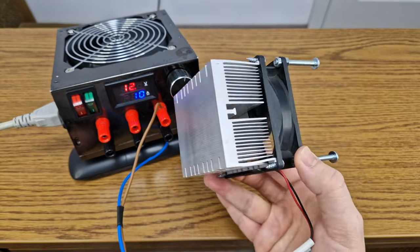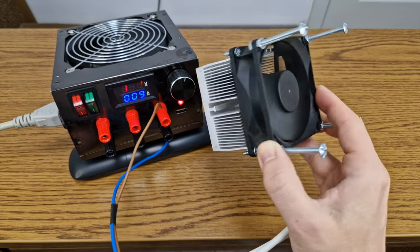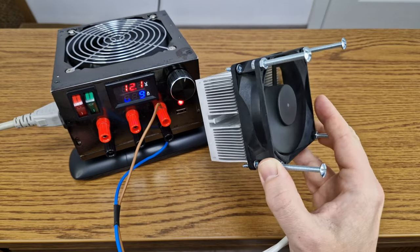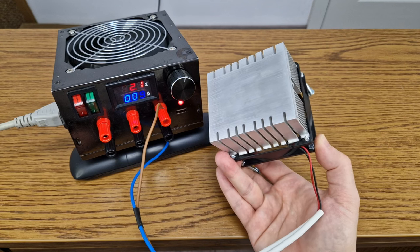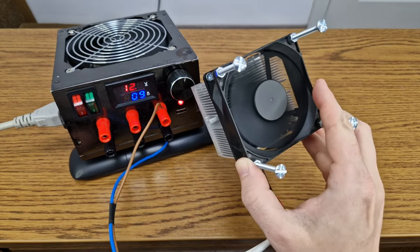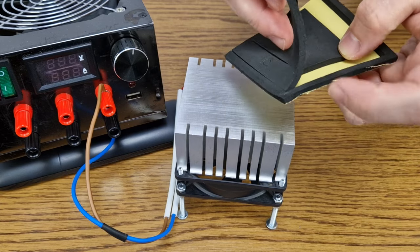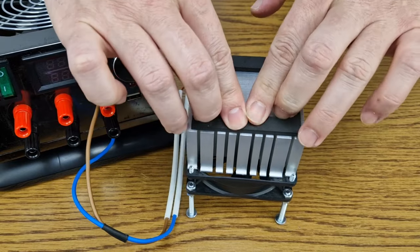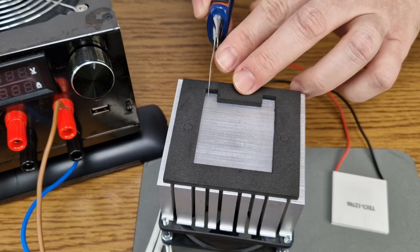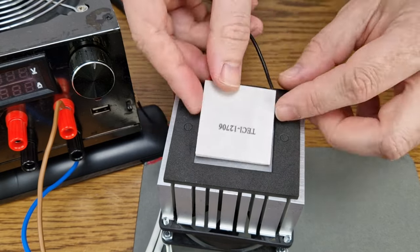I put together a big aluminum radiator and a cooling fan with some long screws, so that it has a good airflow when placed on the table. The fan has a current consumption of 90mA. I will add insulation foam around the module to help it maintain the temperature difference between the two sides. It has a sticky side, so it's easy to apply. I will make two small cuts for the wires.